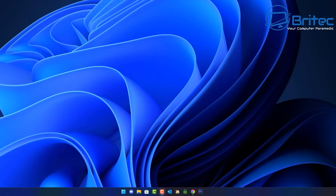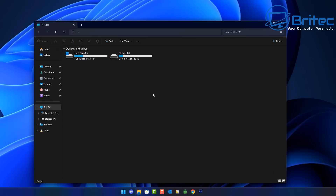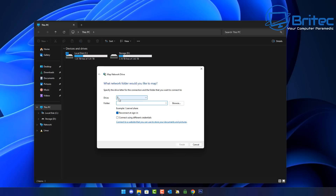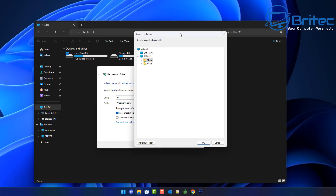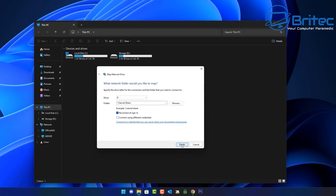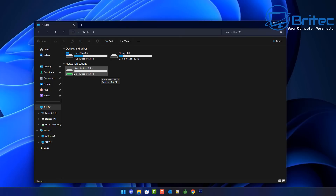Next, open File Explorer, make sure you're on This PC, click the three-dot menu and select Map Network Drive. Leave it as drive Z. For the folder path, enter backslash-backslash-SERVER-backslash-Share — exactly as it was set up. Browse to confirm the path, click OK, then click Finish. Straight away it should populate on screen, and there we go.